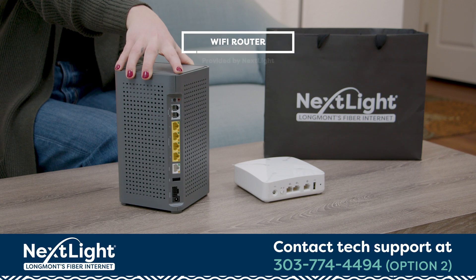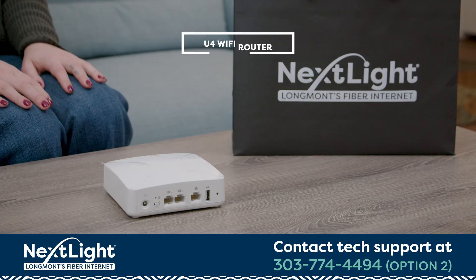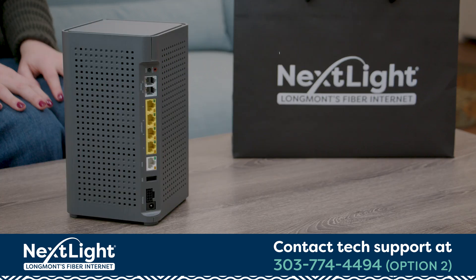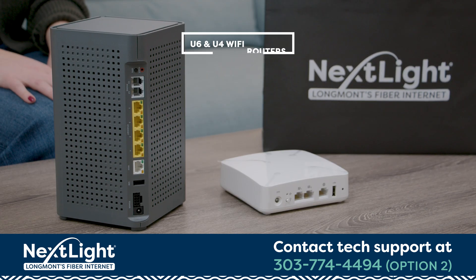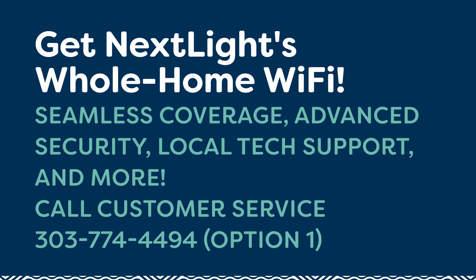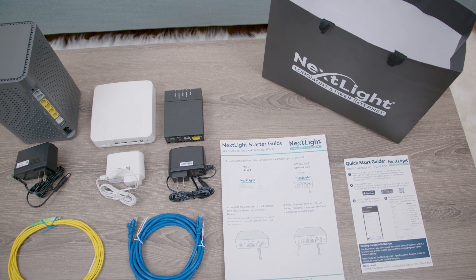You may or may not have a NextLite router. If you do, it may look like this if you live in an apartment, or this if you're in a larger home. Or if you need extra coverage, you might have both routers. If you don't have a NextLite router, it's a great way to help your high-powered connection reach all the wireless devices in your home. Just give us a call and we'll set you up. Now that you have everything, let's get started.